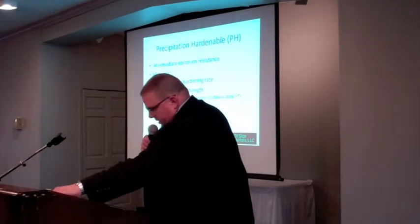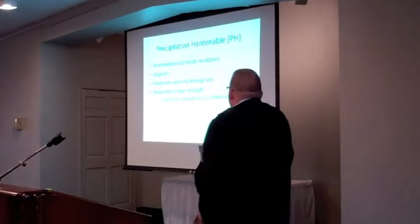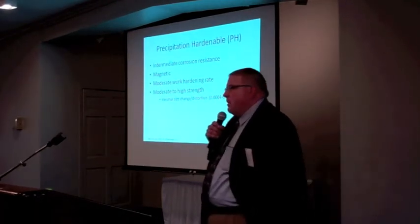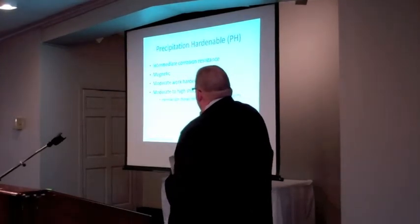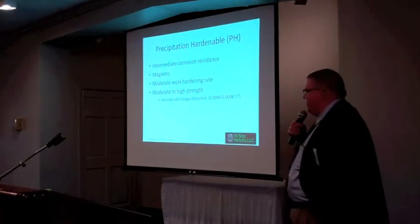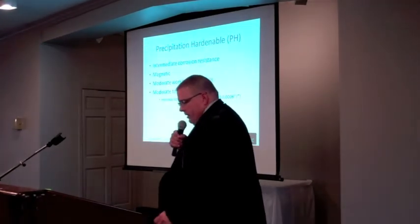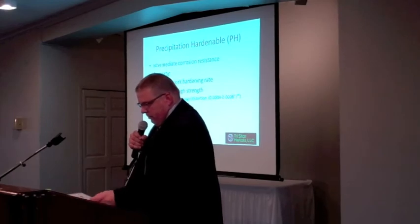To summarize the PH stainlesses: the advantageous part of these alloys is they tend to have better corrosion resistance. They are also magnetically hard with a moderate work hardening rate. The more challenging aspect of cold-working these alloys is that they start at a relatively high strength, add moderate to high strength capability, and also exhibit some size change and distortion with heat treatment.